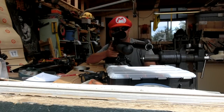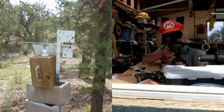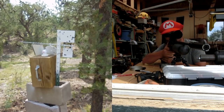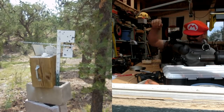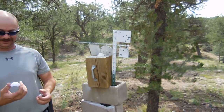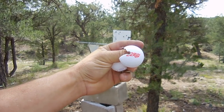Okay guys, do a sighter or two and then we'll go for it. Going for ball. Oh yeah! 100 yards — check. Right in the A.